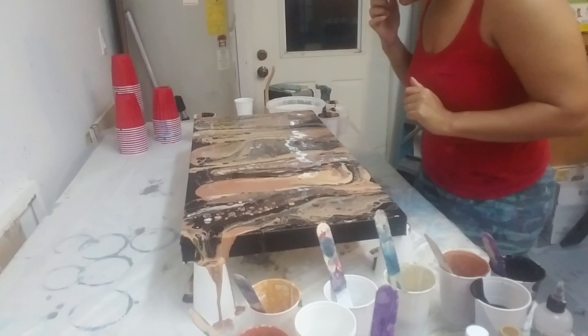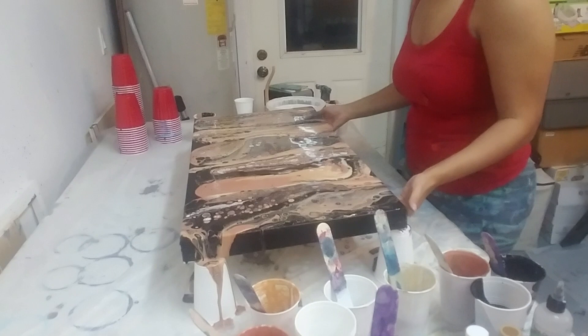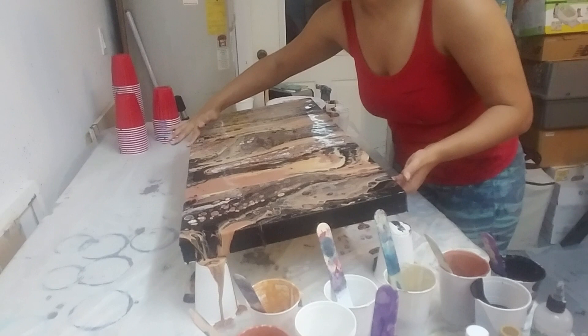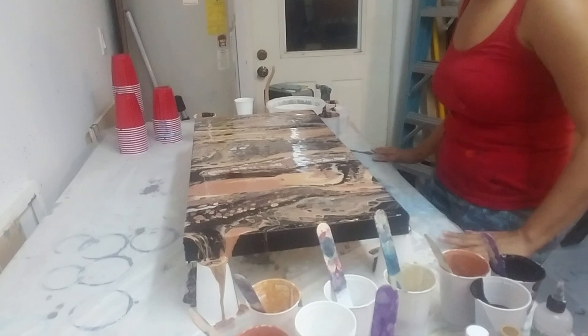I can already tell I don't really like the white that's here, but we'll see as I stretch it out a little bit — we'll go up and down, see how that goes. I painted the canvas black just so that I wouldn't have to worry about any of the sides or anything. Let's help that along right there and get that flowing.